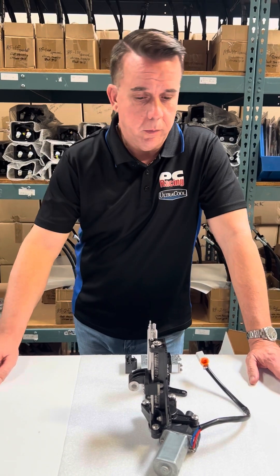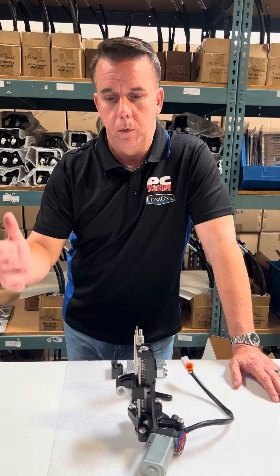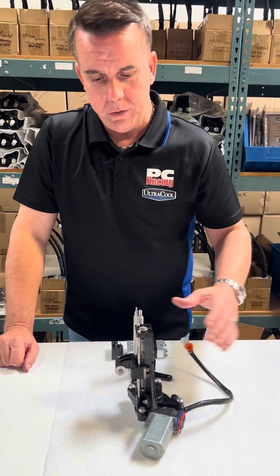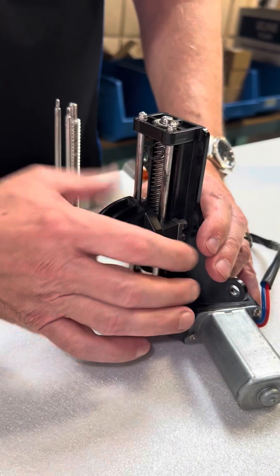Let's get to it. Got the motor off of that 2018 Indian Chieftain. The motor assembly is exactly the same on the 2018 and newer Chieftain, Roadmaster, Pursuit, and their flagship Challenger. Here's the issue — this plastic gear strips out.